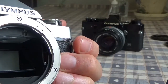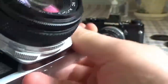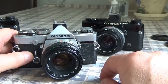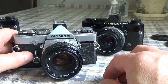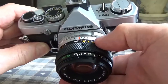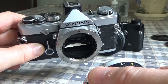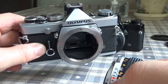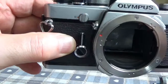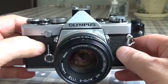The OM-1 used the complete range of Zuiko lenses. This particular lens on the camera is a 50mm f/1.8, which was sort of the standard lens that came with the camera. To release the lens, depress the button and turn the lens counter-clockwise — it's a bayonet fitting. To reattach it, line up the red dot on the lens with the red dot on the lens throat, turn clockwise, and it clicks back into its locked position.